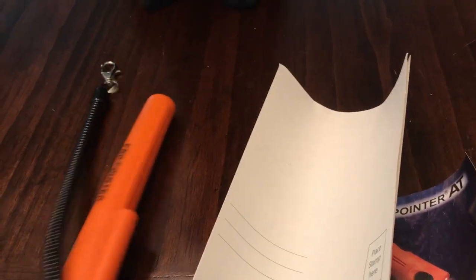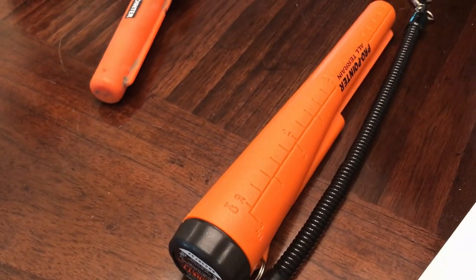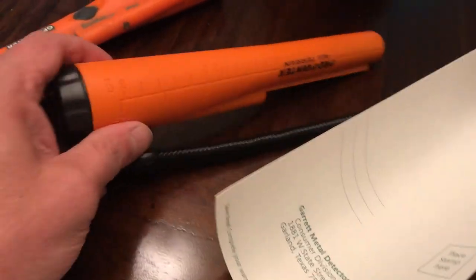The real Garrett apparently doesn't come with the lanyard or this plastic thing — it doesn't come with that, and it comes with a battery in it. This didn't have a battery in it. This is my Pro Pointer, which is basically probably that.